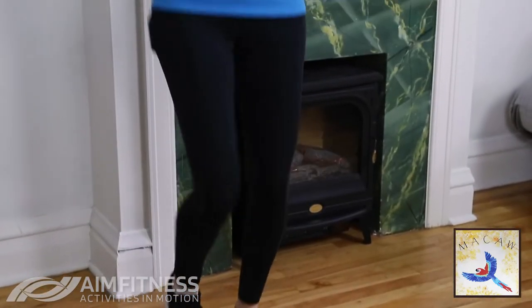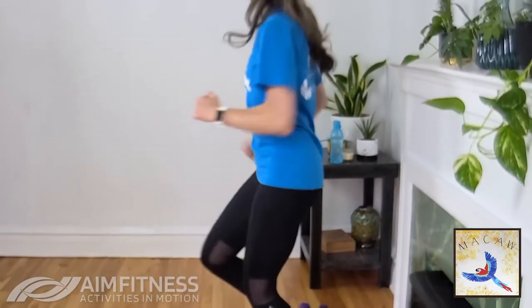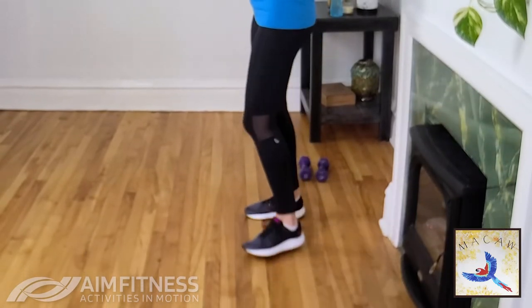We're going to do one more round of cardio — marching or jogging for another 30 seconds. Ready? Here we go! This is our advanced video where we're pushing ourselves — you've got this. Breathing in and out. Pump those arms at your side, tighten your core. Ten more seconds, last five, four, three, two, and one — step it out. Take a few deeper breaths.